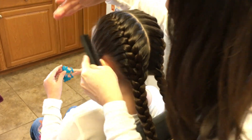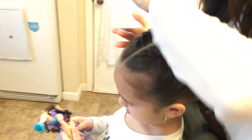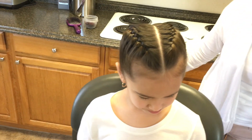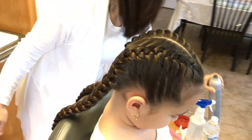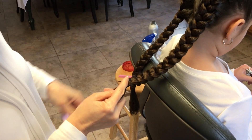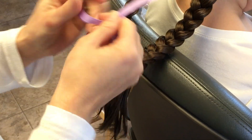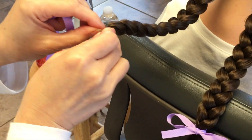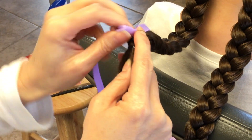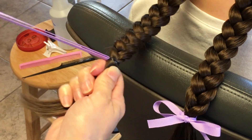You can just comb the sides to blend in the creases, then a little hairspray. I'm just going to finish her braids off with a ribbon to hide the elastic band, put it in between — because I don't want the ribbon to fall out — the elastic band will hold that ribbon together.